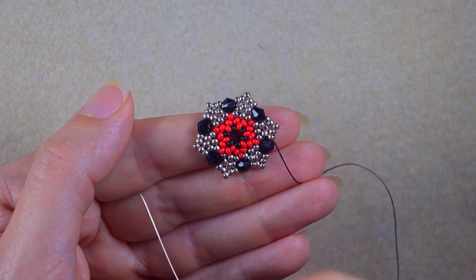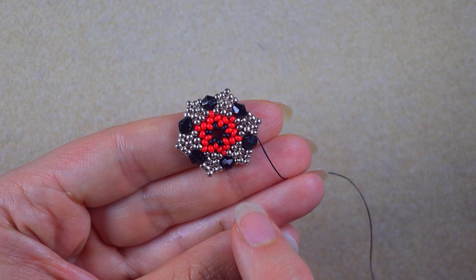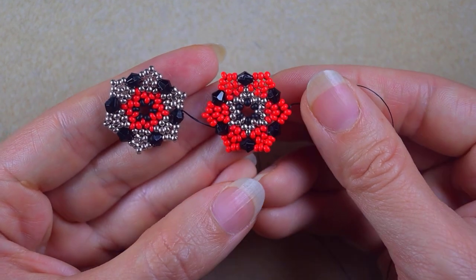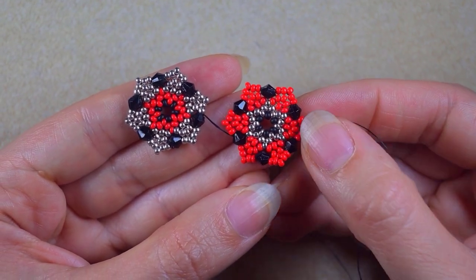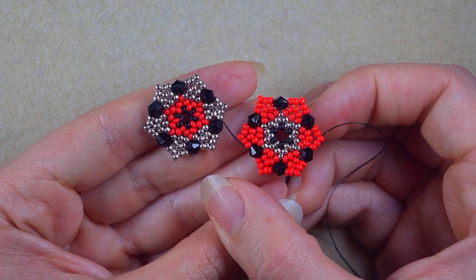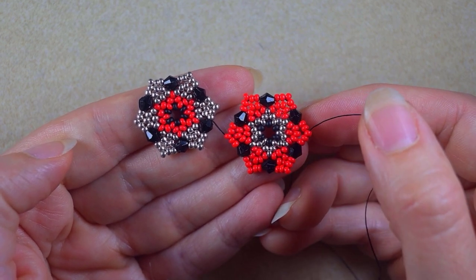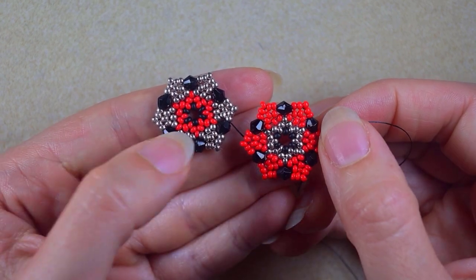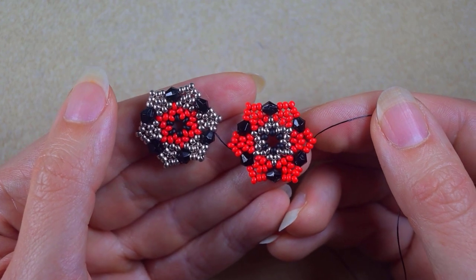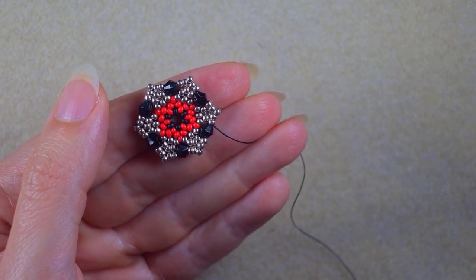I just finished that thread path. Now I want to make another element like this one but inverse the colors. If you don't know how to do this, just rewind the video and repeat these steps — but when I say silver, take red, and when I say red, take silver, and you will be good to go. If you don't want to inverse the colors and do your bracelet only with the first color pattern, that's okay — it will still work.